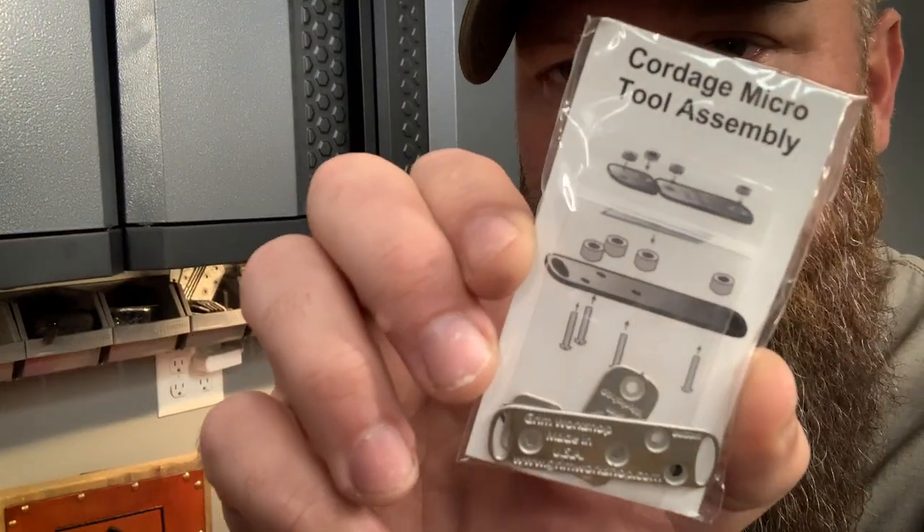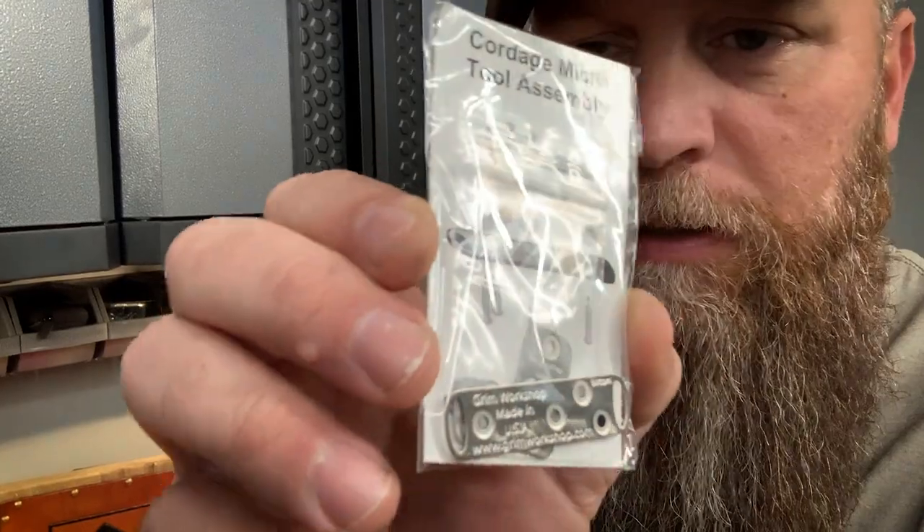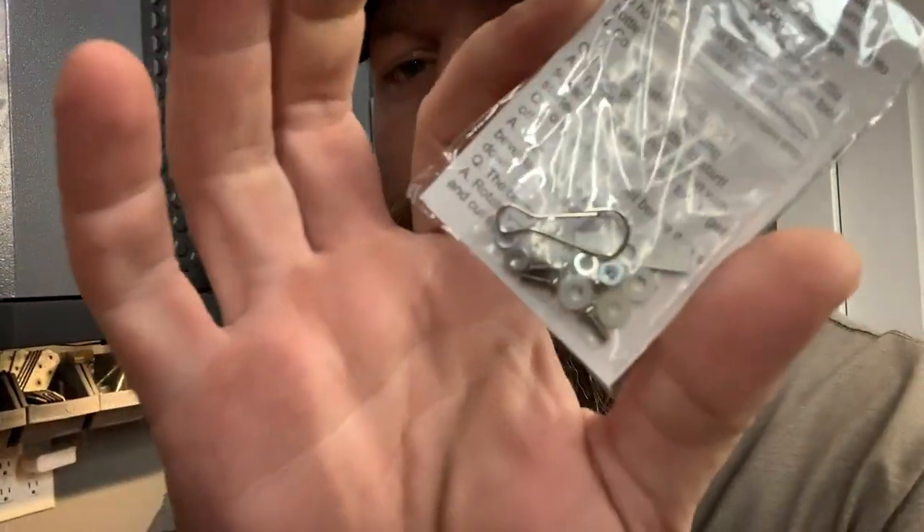What's up internet, Kearn1776 here with another product test video. So we got this in the mail — the Cordage Micro Tool Assembly. This is from Grim Workshop. You can take plastic bottles, 2-liter bottles, things like that, and make cordage. It's a really cool thing and you have to put it together, so we're going to put it together and see how it works.